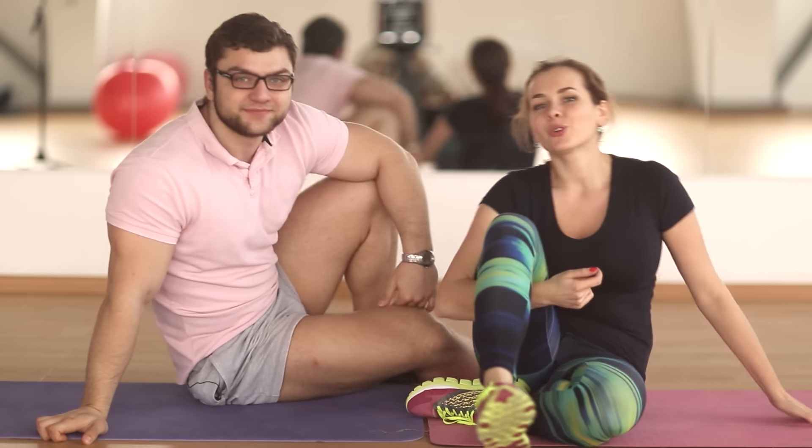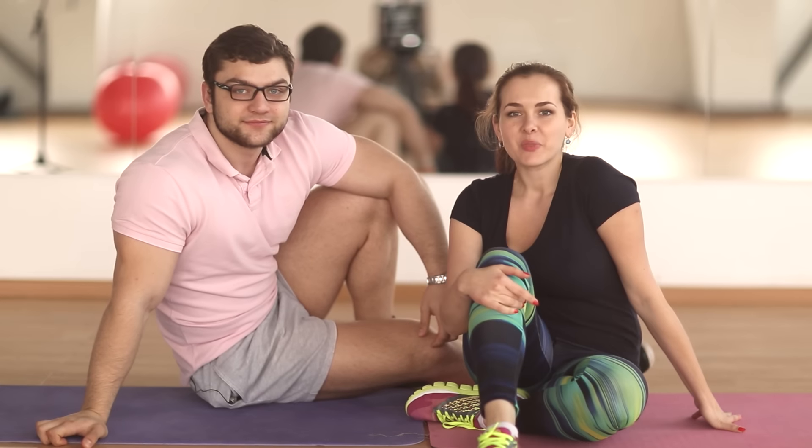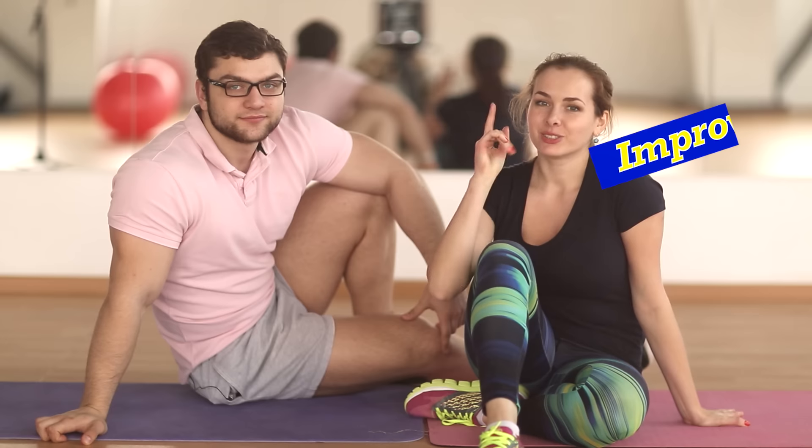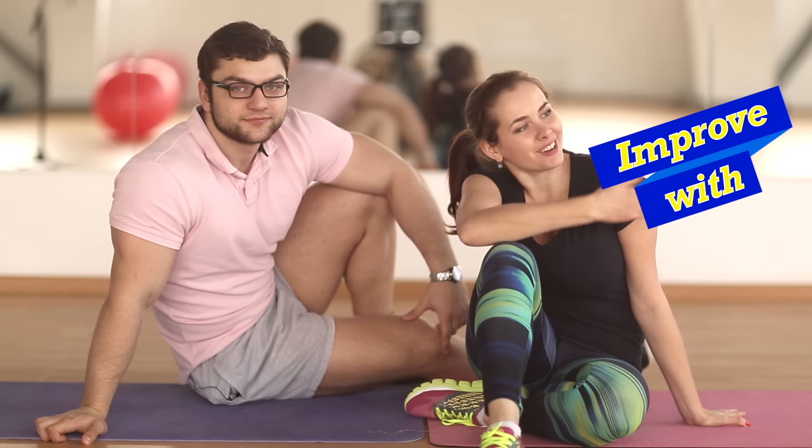So we have shown you how you can train your abs together. We wish you good luck in your training and have a nice day. Don't forget to subscribe to our channel.